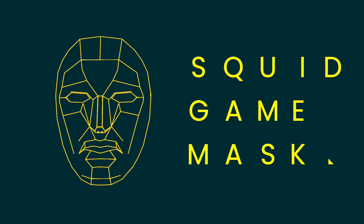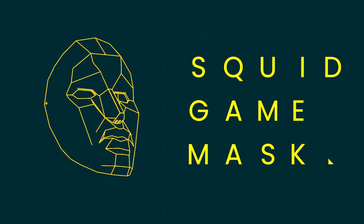Hi, my name is Norman and today we're going to build a Front Man's mask from the Netflix show Squid Game.